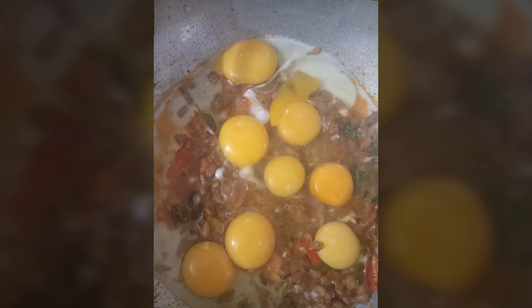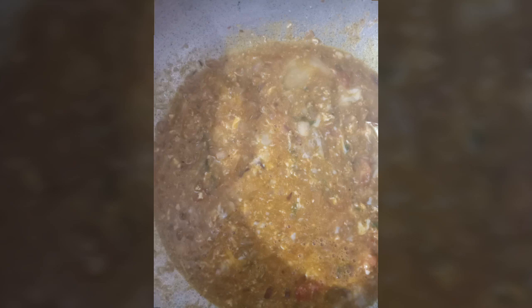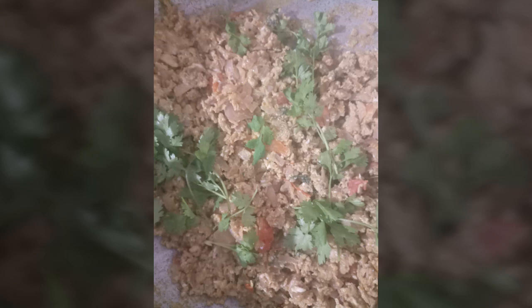If we add coriander leaves, cook for 1-3 minutes.